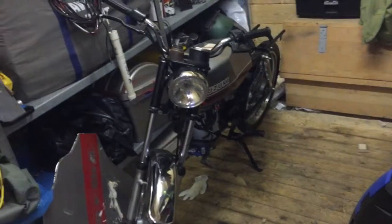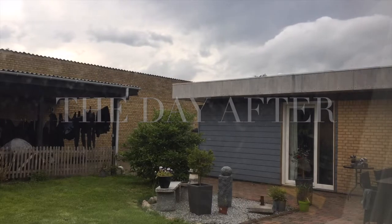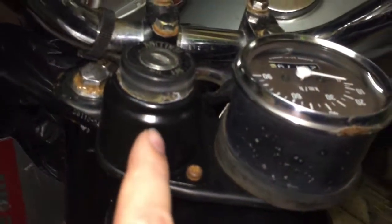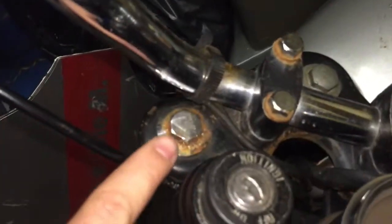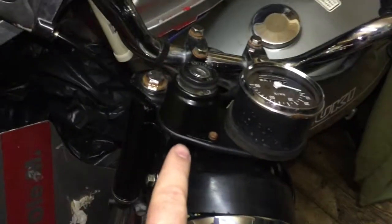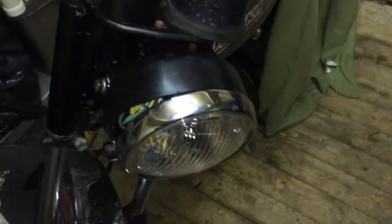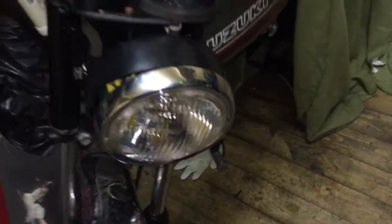I repainted the ignition mount — at least the bracket for the ignition — put it on, and maybe I'll change this bracket and the bolts for the fork later. But for now it looks better at least. I'm going to put the switch back for the ignition. It's all managed and connected in the head unit, or front lamp, whatever you want to call it. Brief update.